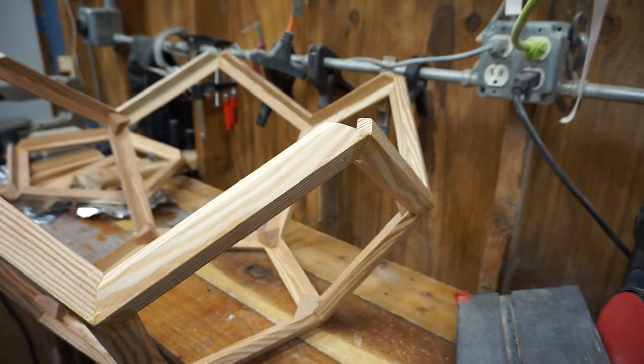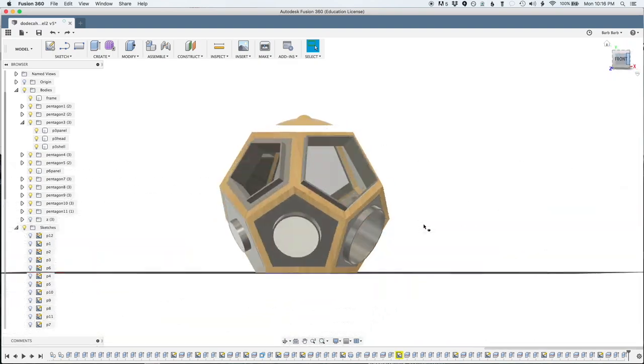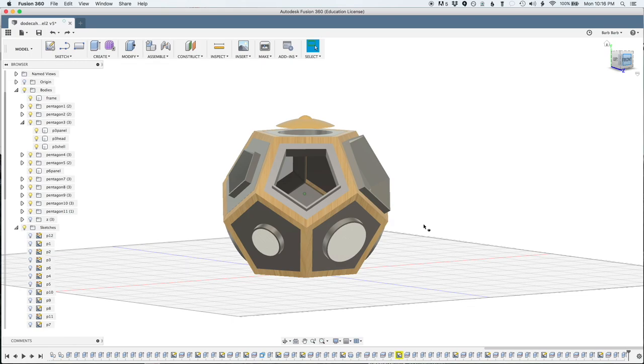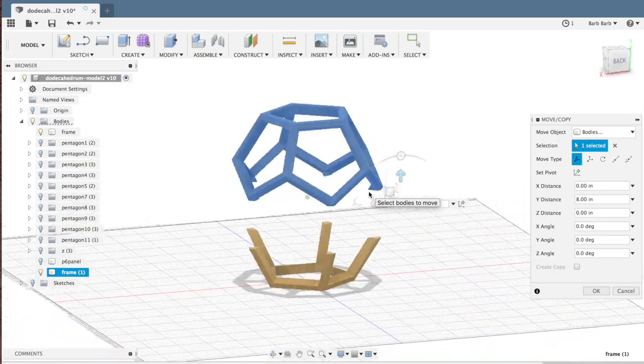The assembly of the remainder of the dodecahedron frame was gonna be tricky, and there were a number of ways to do it — many involving a large quantity of clamps and hours. If I were gonna just glue it all together it wouldn't be a problem, but I wanted to be able to take the other part off. I wanna put electronics inside — servos or steppers or solenoids or something — so it can eventually play itself. And being able to get at the inside will be important. Thus, two separate parts.